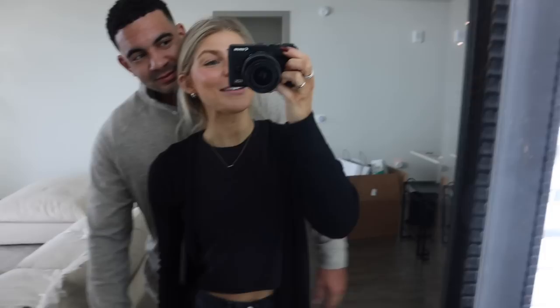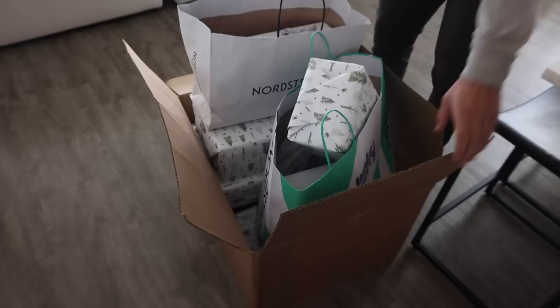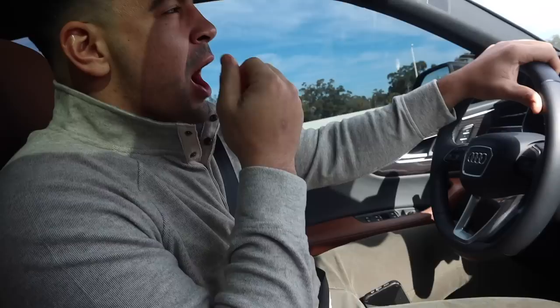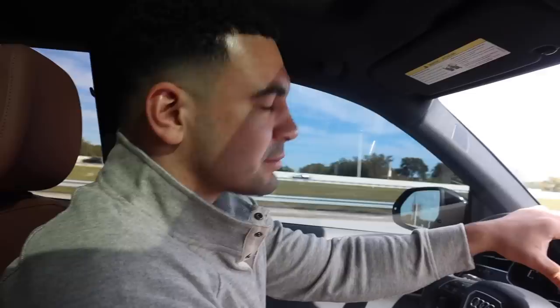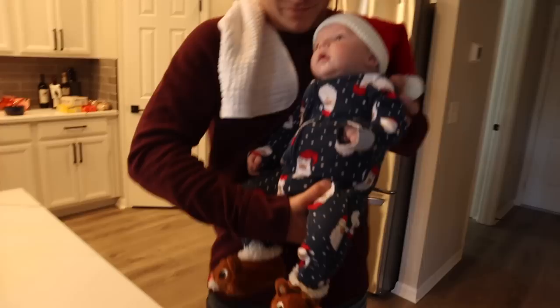Merry Christmas! We're officially off to go celebrate Christmas. This was actually a really good idea to put it all in this giant box. Starbucks time! I've been begging this man to listen to Christmas music literally since November 1st, and now he finally is for one day. We've got a day of festivities — drink your coffee!